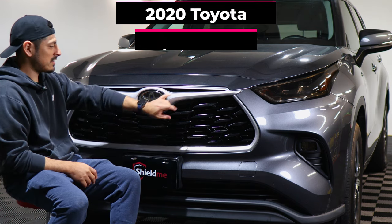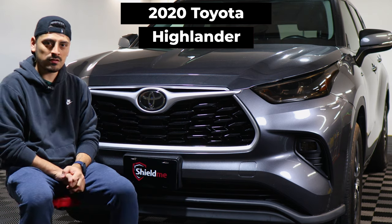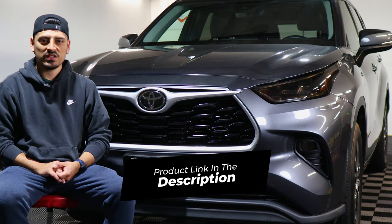Hello everyone! In today's video I'm going to show you guys how to install the chrome pieces for your 2020 Toyota Highlander. We're going to do the install for the front grille. With that being said, let's get started with the installation video.